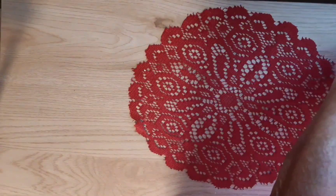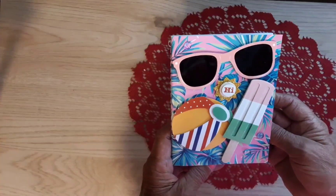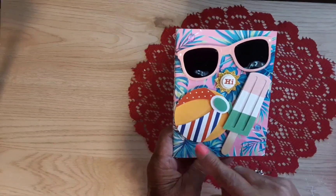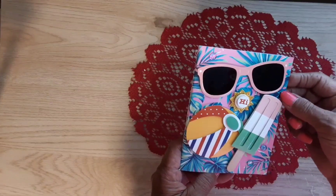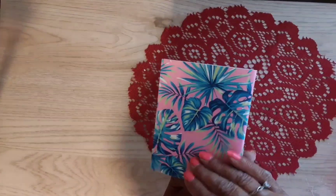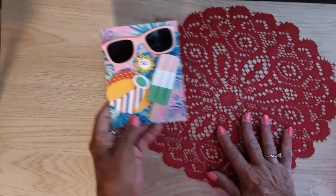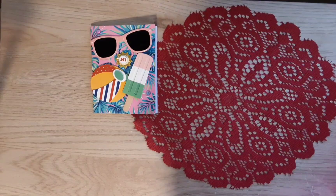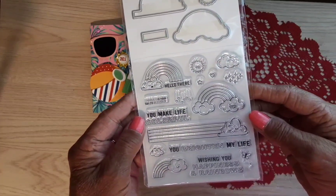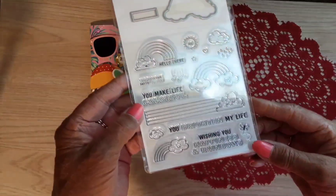Look at the little notebook — that is adorable! There's a big ice cream here, that's a real wooden stick. A big beach ball, this is nice. Ephemera! Oh, look at the sunglasses. And she has some of Carrie's dew drops on here in blue and pink. Look at the little stamp and die set — 'Hello There,' 'You Make Life Colorful,' 'You Brighten My Life,' 'Wishing You Happiness and Rainbows.' This is cute!